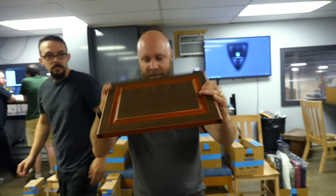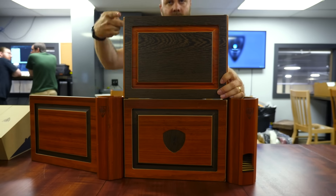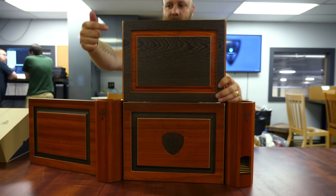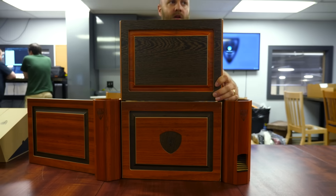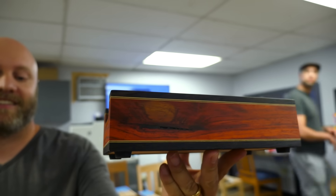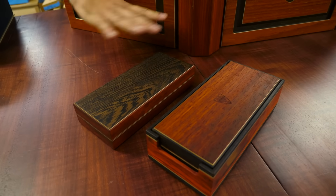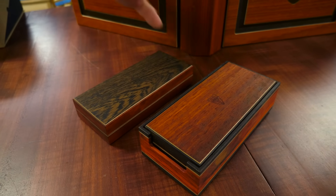So we got Thief, and then Sorcerer is the inverse — Padouk veneer, Wenge frame versus Wenge veneer, Padouk frame. Mix and match. That looks fantastic. It's a good set, this could be very popular too. Thief is like mostly blackish brown, Sorcerer is the red.